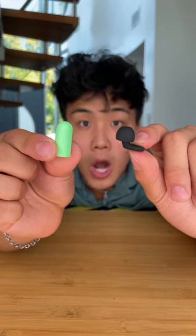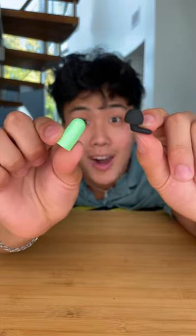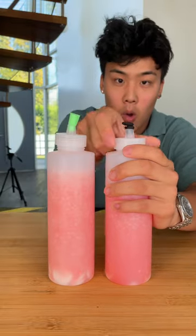Have you ever slept in a room with someone who snores like a jackhammer? If so, this video is for you, because today we're testing cheap vs expensive earplugs. This test is to see which earplug can create the best seal in your ear to make sure no sound leaks through.